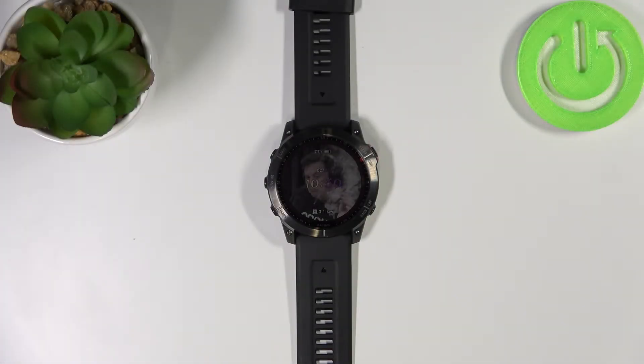Hello, in front of me I have Garmin Fenix 7X and I'm gonna show you how to force the restart on this device.